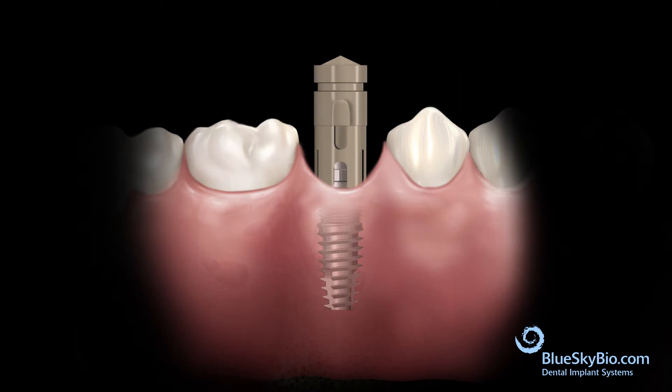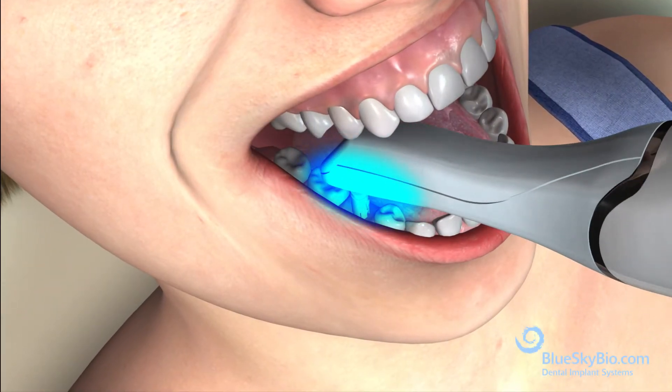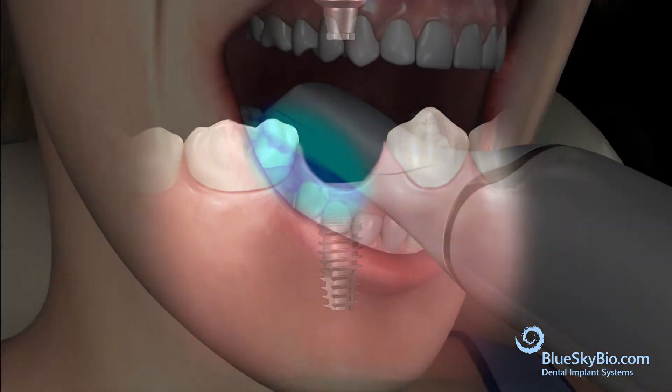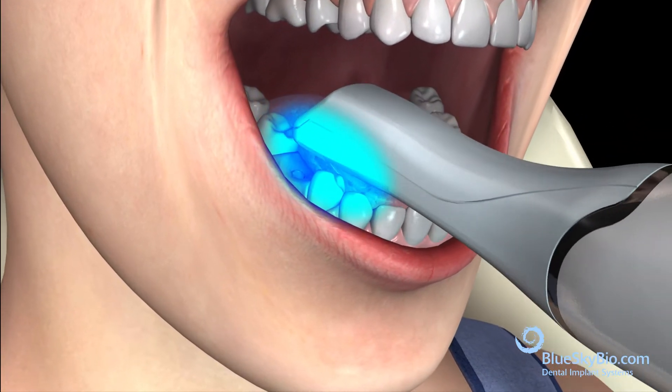A scan body is seated fully on top of the Rosetta adapter with firm pressure. Scan the area with the optical scanner. Remove the scan post assembly from the titanium base abutment and scan the tissue directly over the implant to capture the soft tissue geometry.